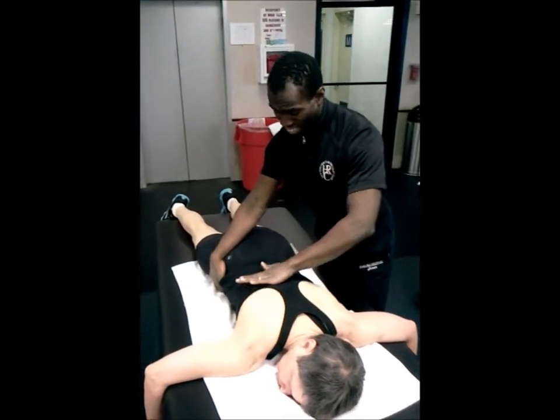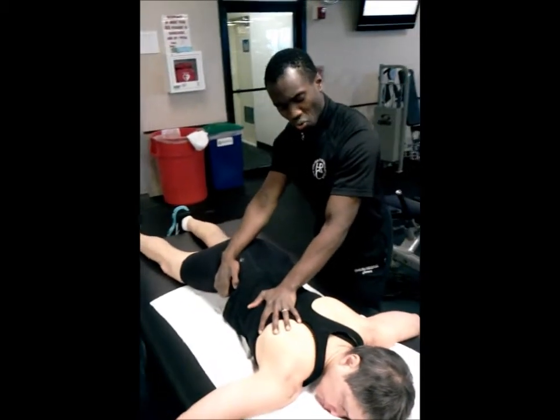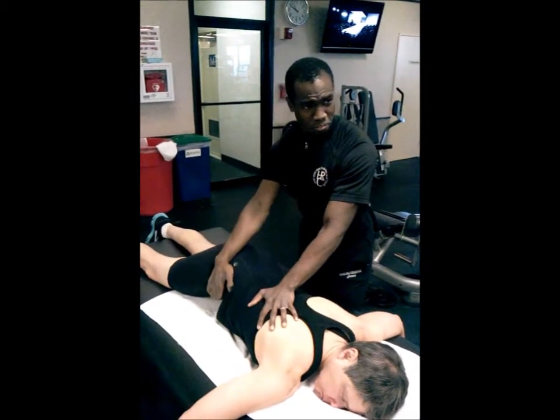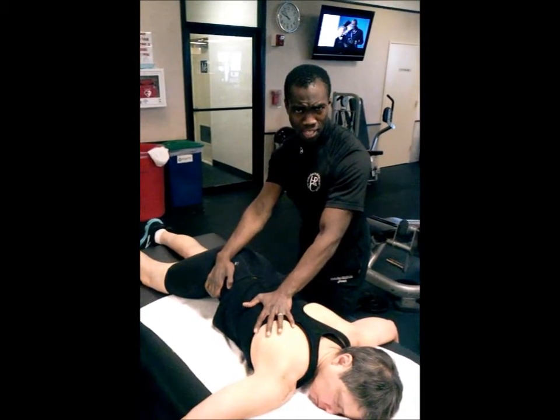Remember, the ribs are at an angle — they're not straight across. By really following the direction of the ribs flow, it's going to feel much more natural, much more comfortable, much more smooth to the client.